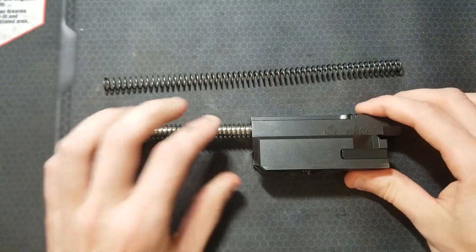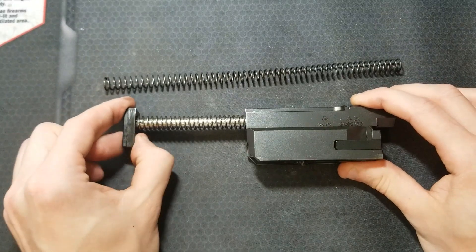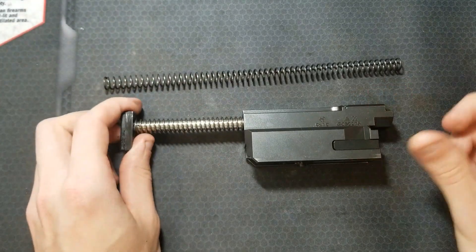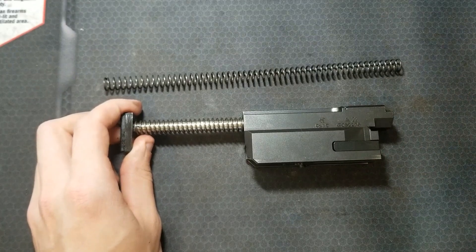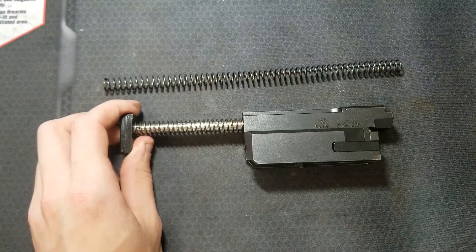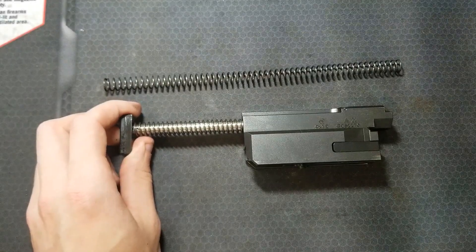Being that it's direct blowback, hopefully this will mellow things out a little bit and put a little less stress on the buffer and all the internal components of the Scorpion. I do run this suppressed quite a bit with a baffle-style suppressor, so hopefully that'll mellow that out a little bit as well.